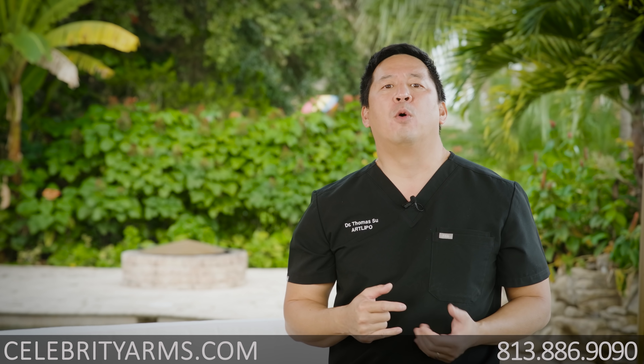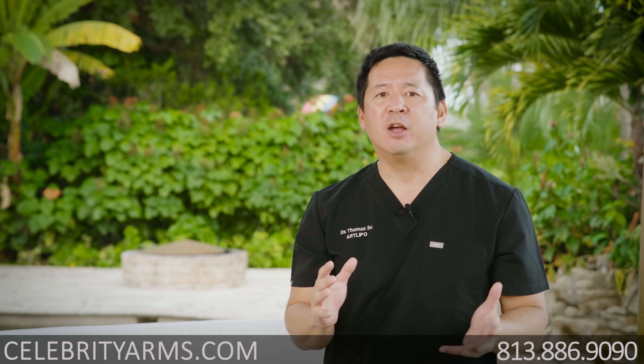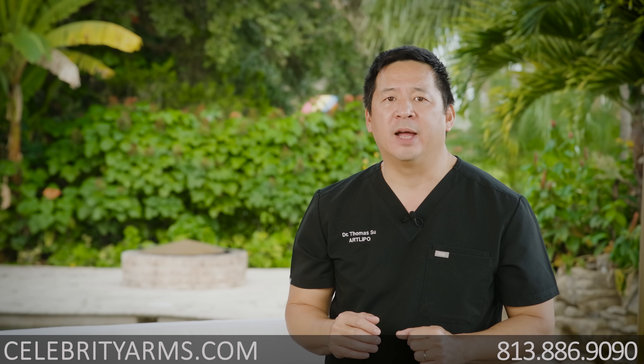So if you're looking for slim, sleek, toned, defined-looking arms, and you haven't been able to reach it, come check us out at CelebrityArms.com.